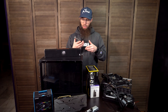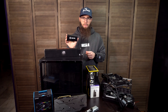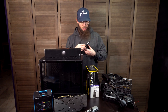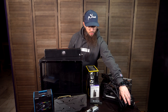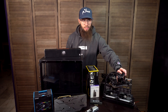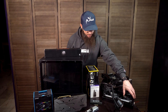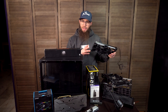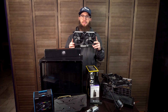For the capture card, we are using the Elgato 4K60 Pro to be able to pull the feed from the gaming PC into the streaming PC and up to the stream. And then we will be using the Kraken Z63, which is the 240mm liquid cooler.